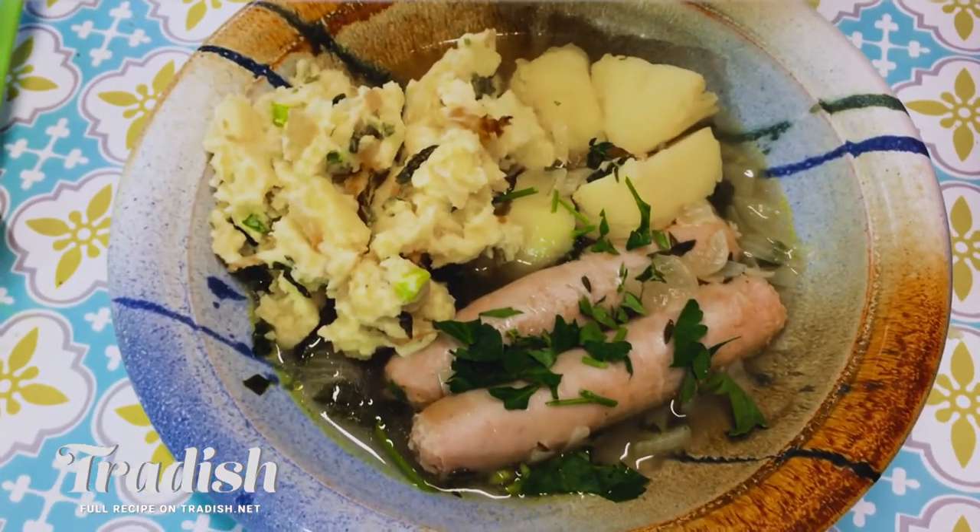Here at Tradish, we're all about humble, hearty and healthy food with a little bit of history. Today I'm going to be showing you how to cook the most traditional Irish Halloween meal that you've never heard of — it's Dublin Coddle with Colcannon. Let's get cooking.